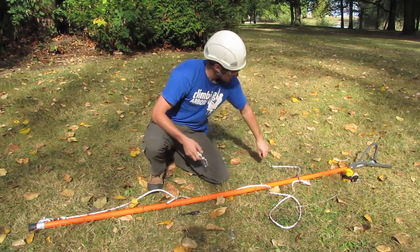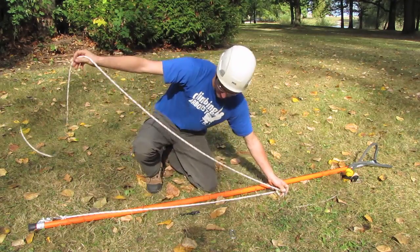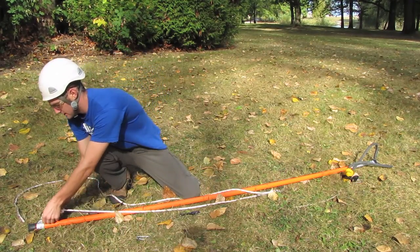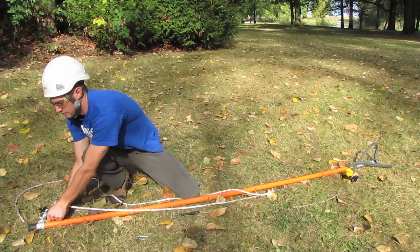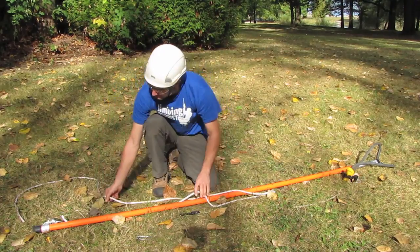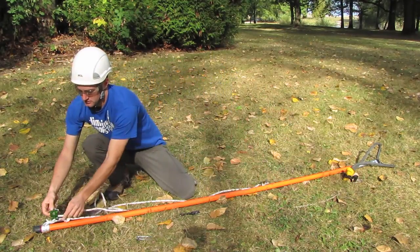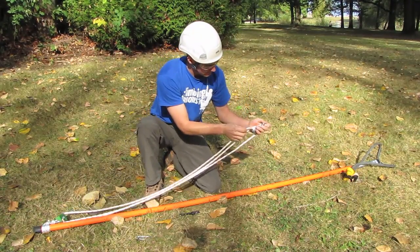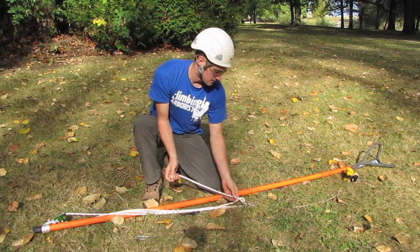Now I'll pass the rope through one section of the double pulley. Take a single pulley and just place that through the carabiner at the base in the middle of the two eyes of the Prusik hitch. Then pass the rope through that pulley and back up, and then back through the other side of the double pulley.